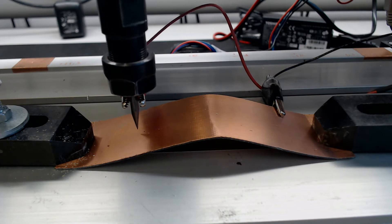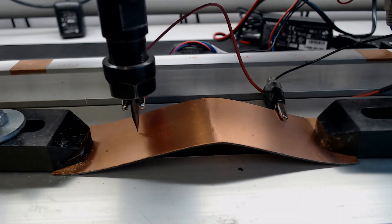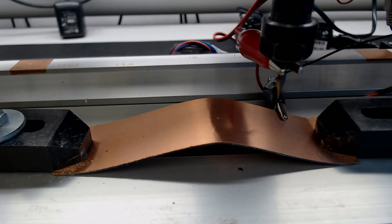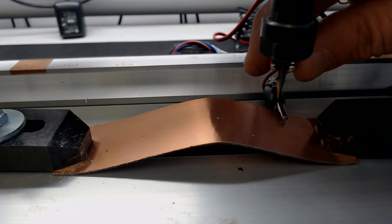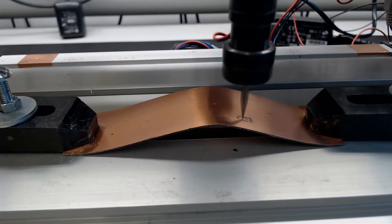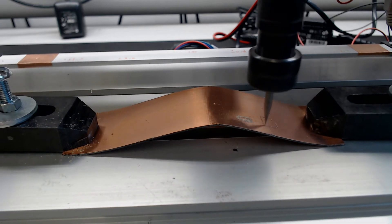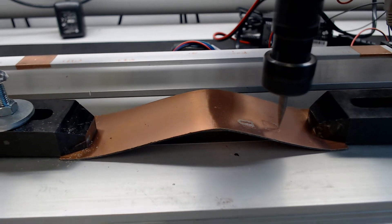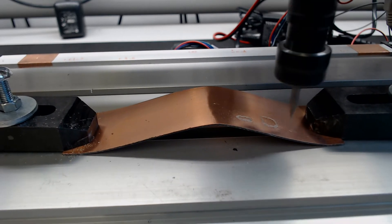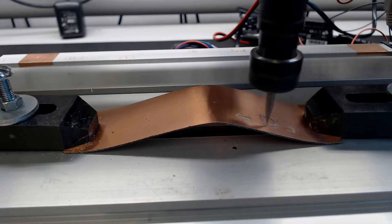Obviously the assembled CNC 3018 that you see in the video is not able to do this type of machining, because its hardware supports surface scanning of the piece. Therefore, the CNC milling control board has been replaced with another, much more versatile, configurable, and reprogrammable one.